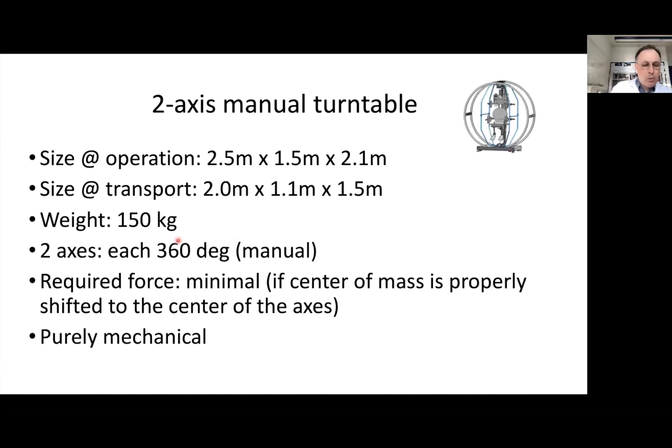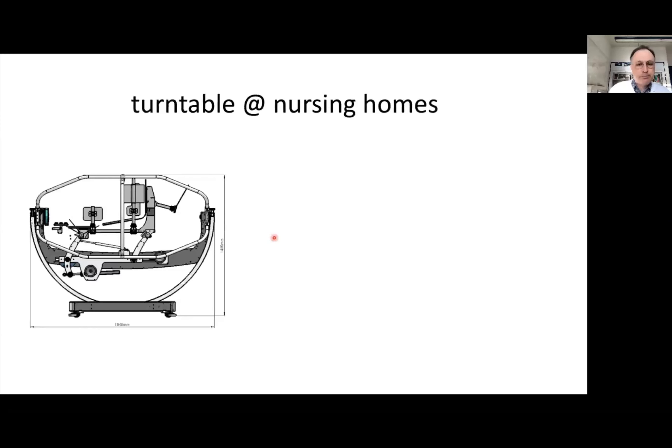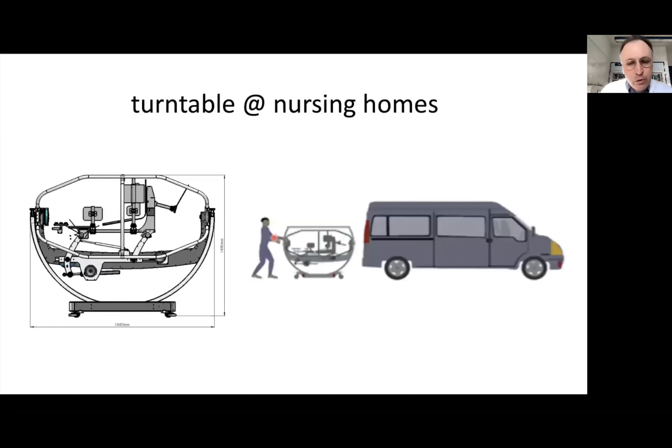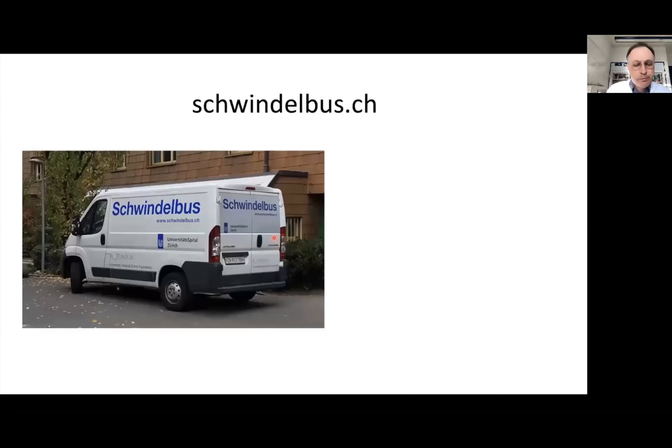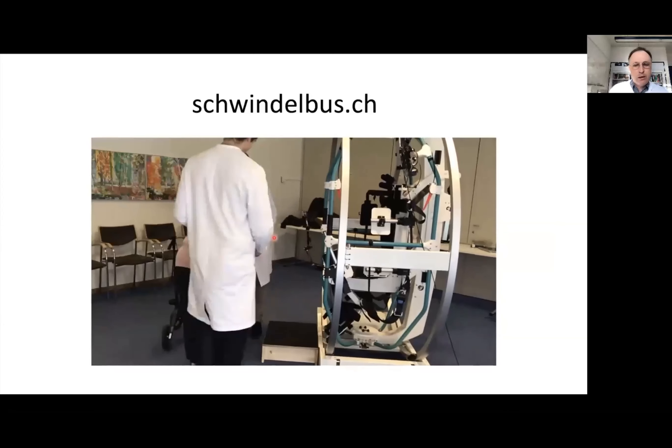The idea was to take this turntable to nursing homes and apply it to patients complaining of vertigo. This is what we did: we visited 10 different nursing homes using our Schwindel Bus — a transport vehicle — to bring the turntable to patients. As you can see in this video, the patient is first seated in the turntable and various straps are applied.